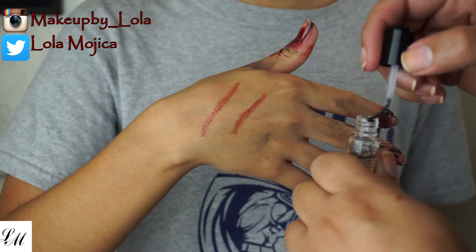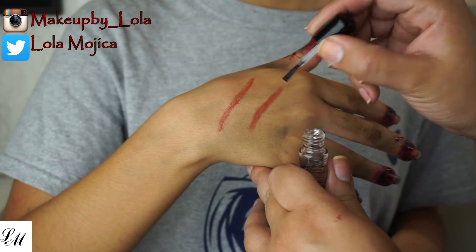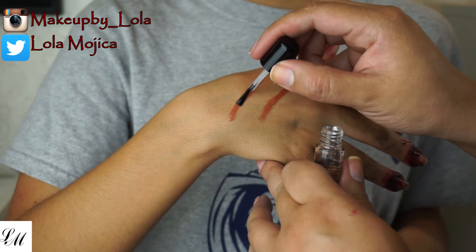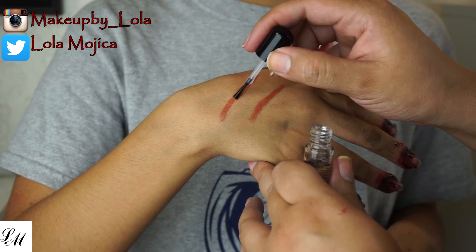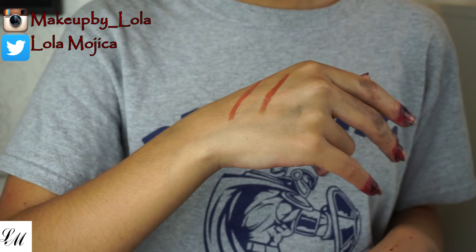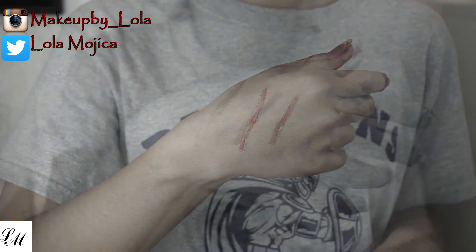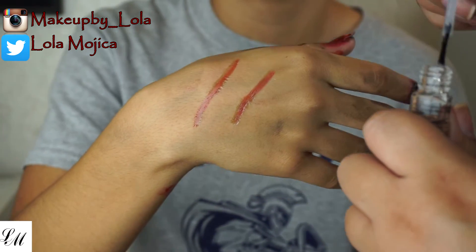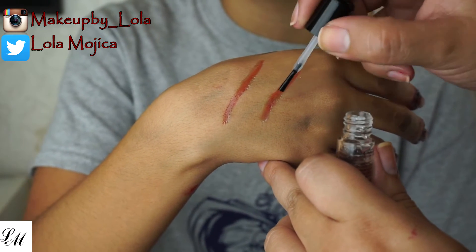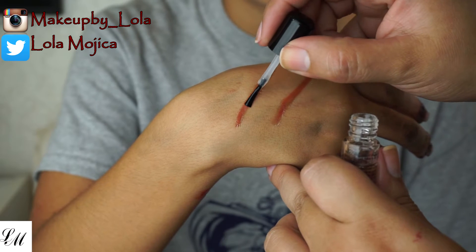It does have a funky scent, so I advise you do this in a ventilated area and keep it away from your eyes and nose. Just keep applying it and waiting for it to dry — the more you apply it to the same area, the more rigid it's going to look. In this video I show about three sets of application, but I actually did six to seven coats of the rigid collodion.